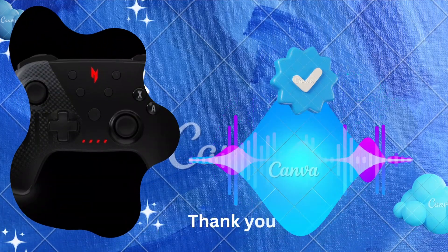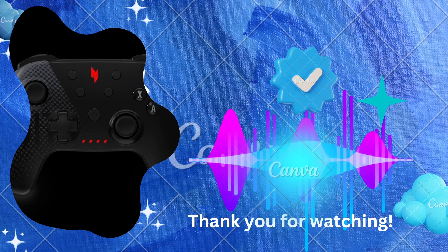That's it — thanks for watching! Don't forget to like, subscribe, and comment below for more tutorials on your favorite apps. Happy exploring!